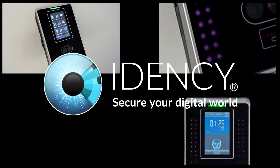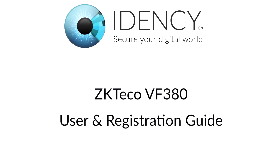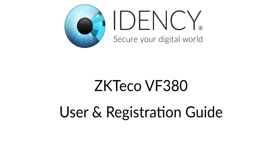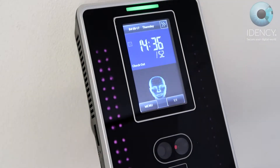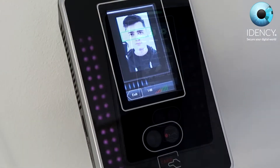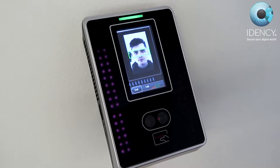Welcome to the IDENC ZKTECO VF380 User and Registration Guide. In this video, we will show you how to clock in and out as you start and finish work. Then for the administrator, we will show you how to register an employee's face and RFID card.